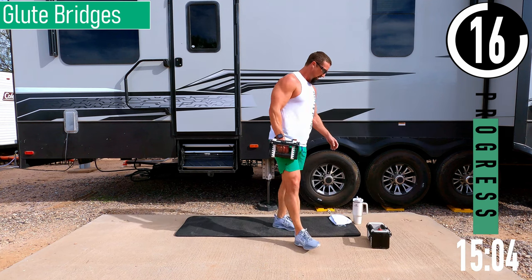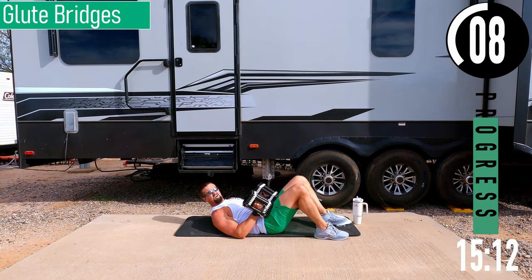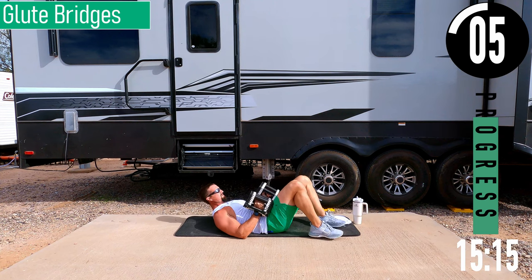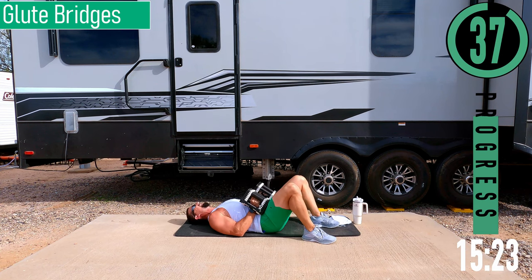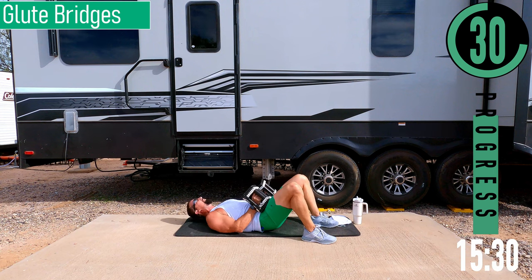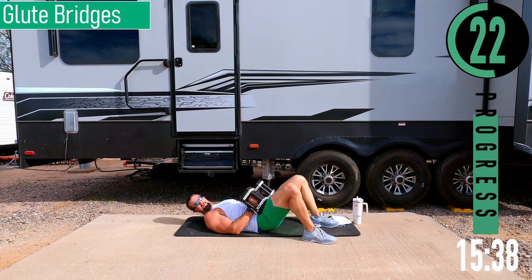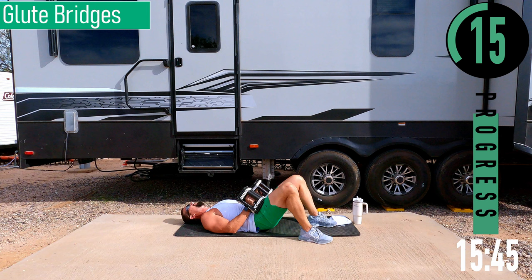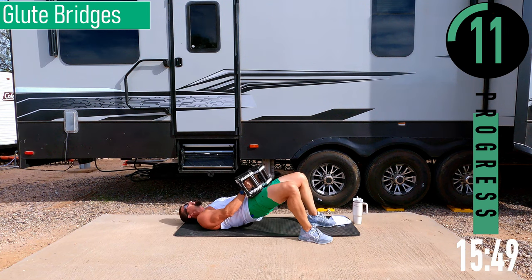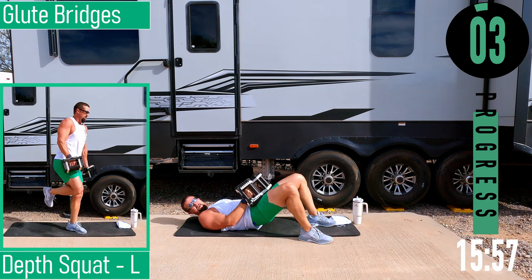Going to the glute bridge next — I'll use both dumbbells for this. Get on your back, put the dumbbells on your hips and rest them there. Head down, lift the hips up, come back down. Hips up, squeeze, back down — hips up, squeeze, back down. Keep pushing. Come up, squeeze, back down — up, squeeze, back down. One more.